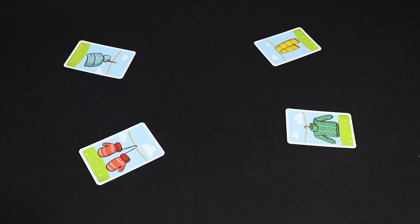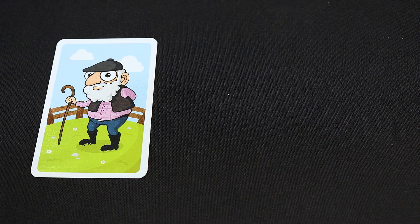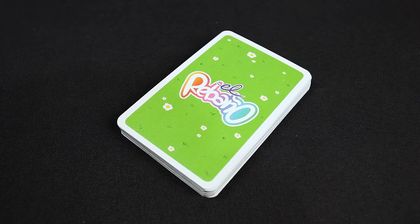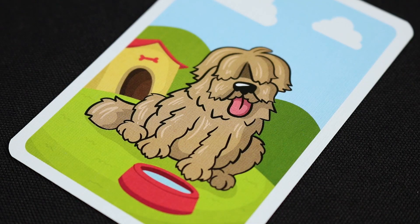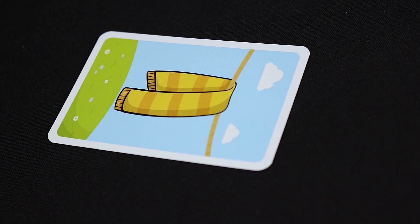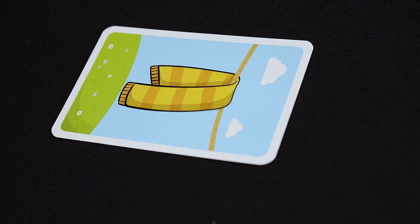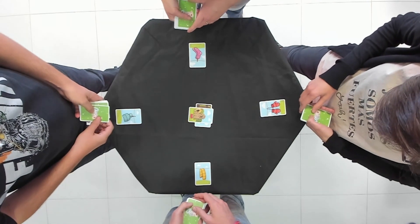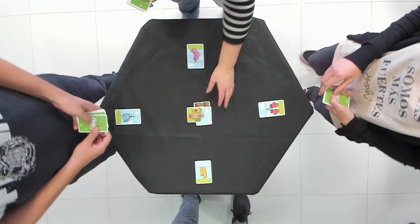Advanced Mode. This variant is played the same, but the shepherd, dog, and knight cards are added to the main pile before dealing the cards. When the dog card comes out, the player to the right and the player to the left of the one who played it must place their hand in the center of the table as the player barks. The last one in doing so will take the whole pile.